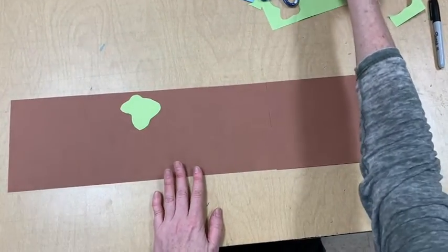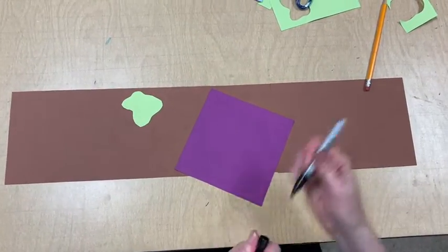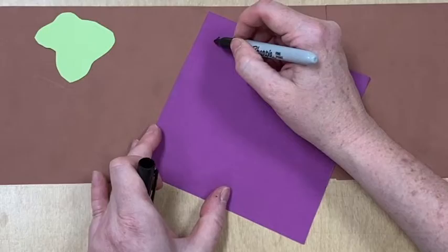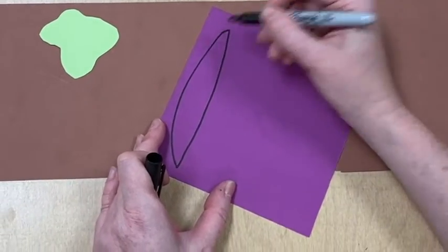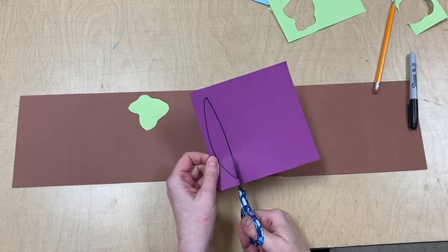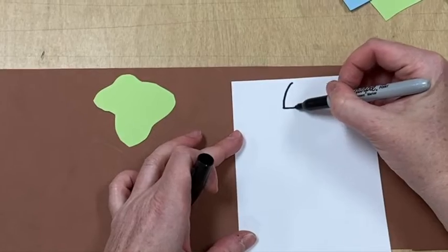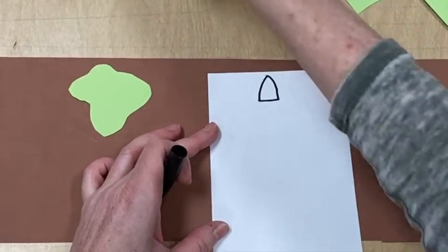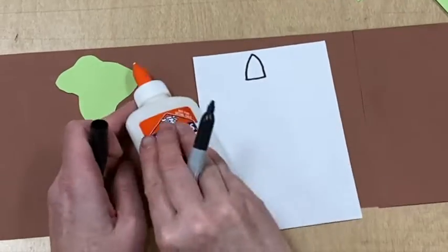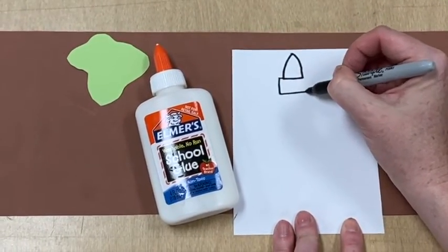Next, I started thinking, well, if I have paint, I need a paintbrush. So I will draw the handle of the brush and then cut that out. Because collage is my favorite studio, I must add a bottle of glue. I'm going to look at one while I draw it to make sure I get the details right.